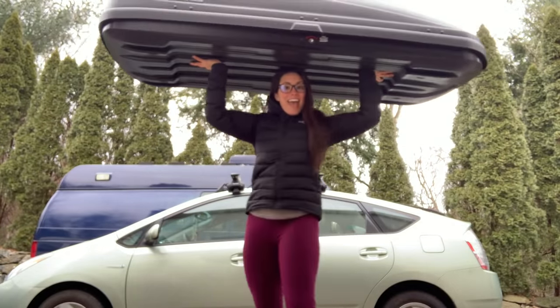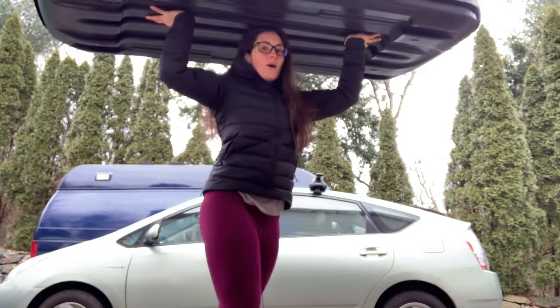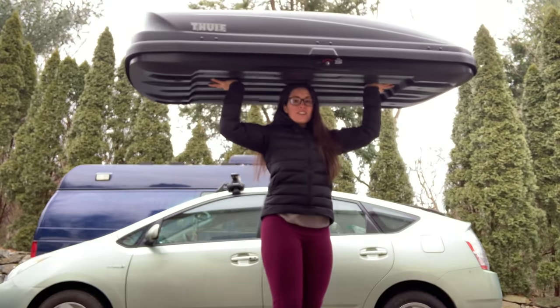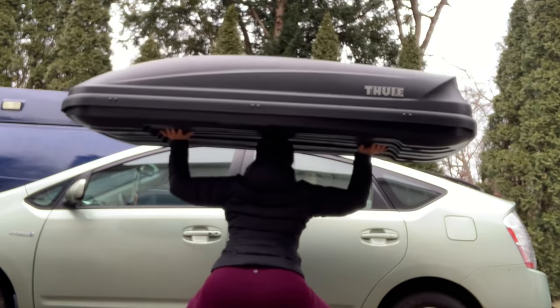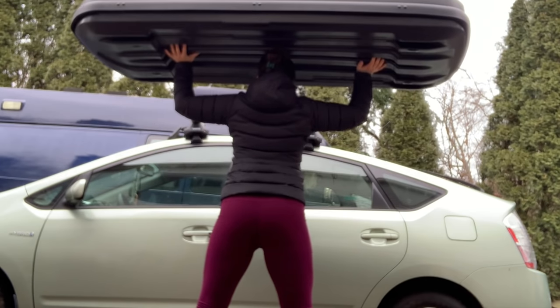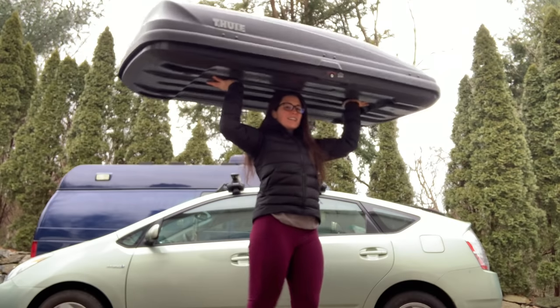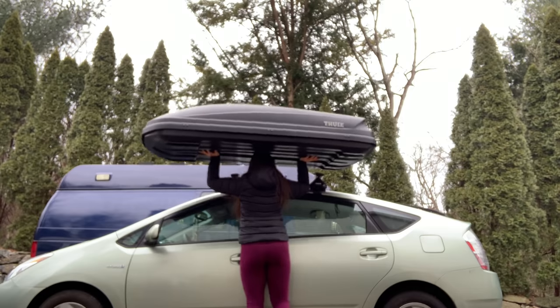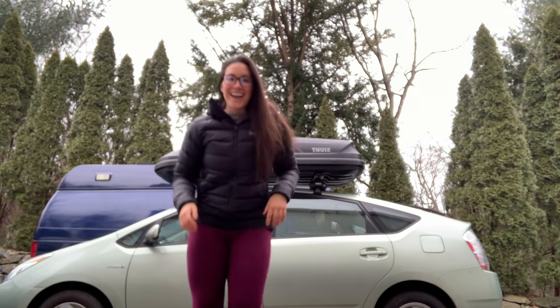Good morning everybody! Today I'm going to teach you how to install your Thule Roof Box, which also doubles as a great unloaded 36-pound weight. So today I am going to teach you how to install your Thule Roof Box. I had a few people asking me how to do this, so it's a one-minute process. Let me show you how.